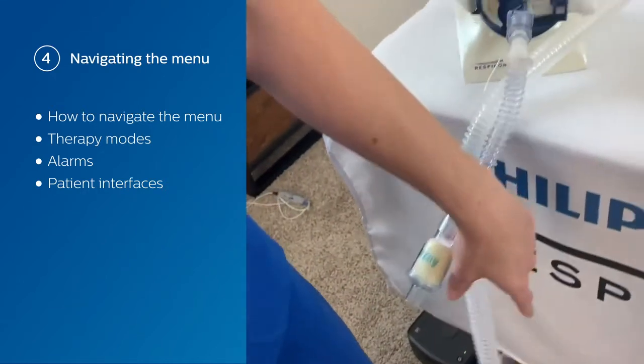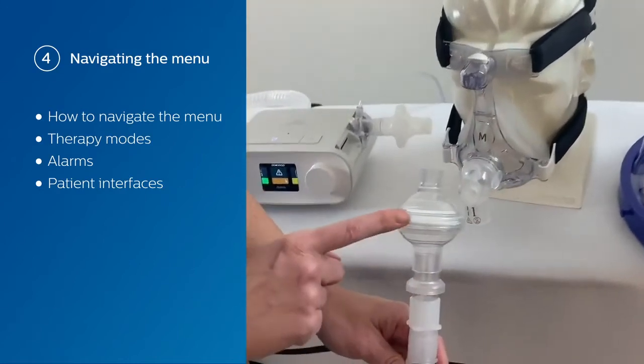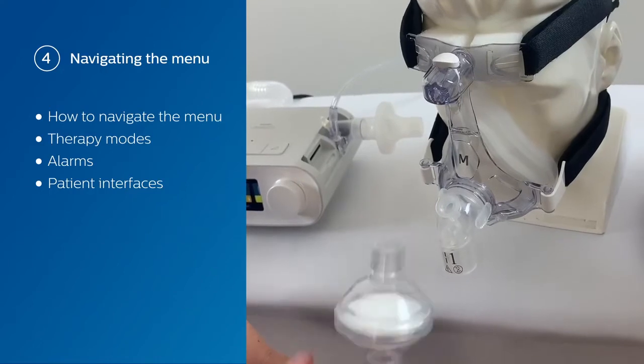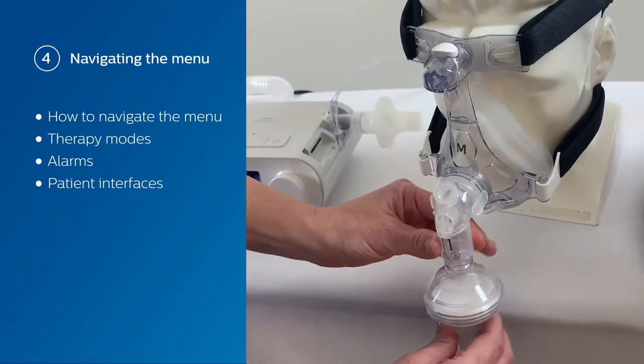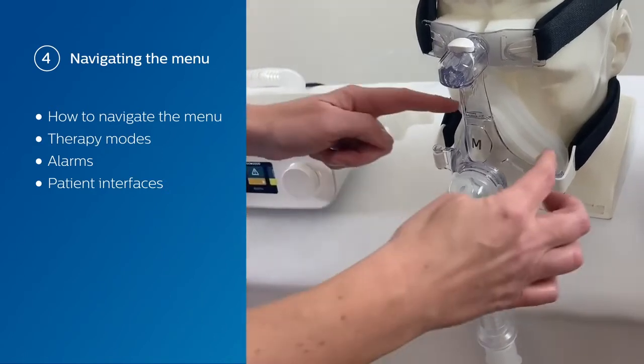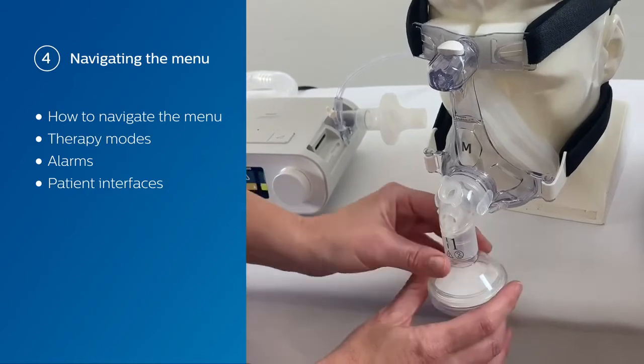If we want to connect to a patient with a non-vented mask, you can use the same circuit with a bacterial viral filter, an exhalation port, and your tubing — we connect right here. Even when using a non-vented mask, we want to make sure that there are no leaks around the mask and that the majority of the air is filtered through the filter.